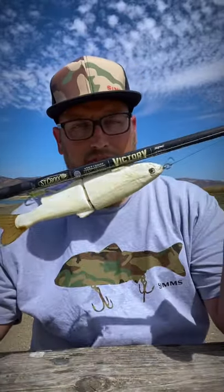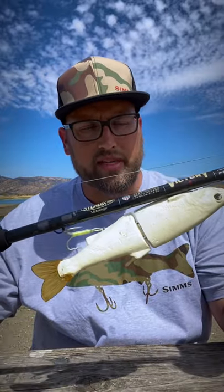Hey guys, Eric Vansquoy aka DeltaFisher here. I want to talk about a couple rods that I've been fishing for a while now — I've been testing them out. These are by St. Croix, new in their lineup: their new Victory swimbait rod series. This one is the Avenger, which is the extra heavy.